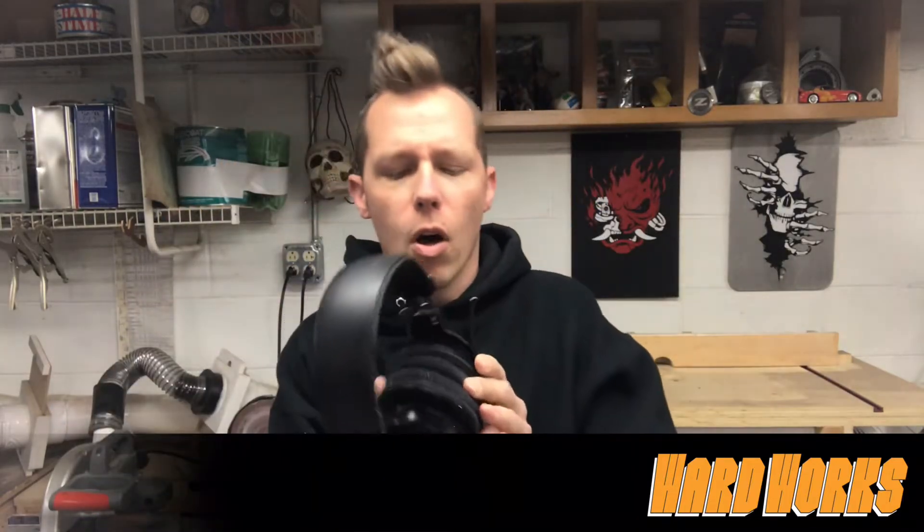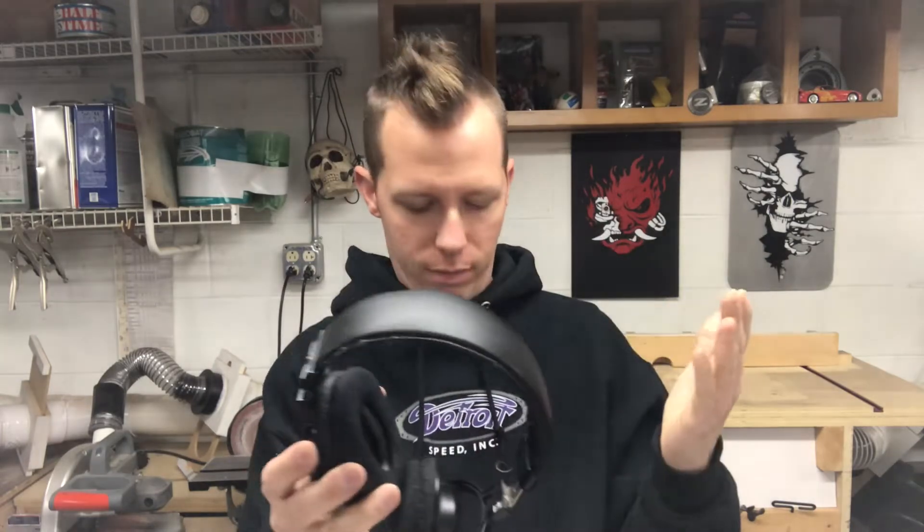These are my headphones — some awesome Audio-Technica headphones. The problem is I would wear them and my ears would start to hurt. It didn't start right in the beginning; I've had them a long time. My ears were hurting and I couldn't figure it out until I looked at it and realized the ear cup padding had just flattened out over time.